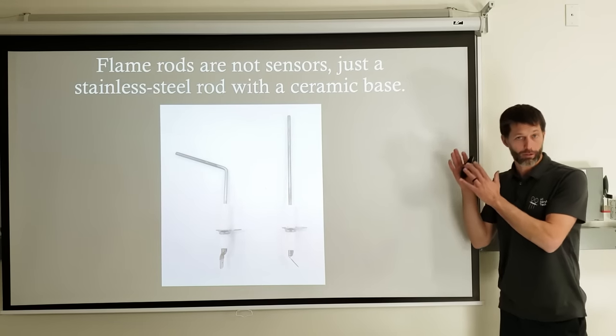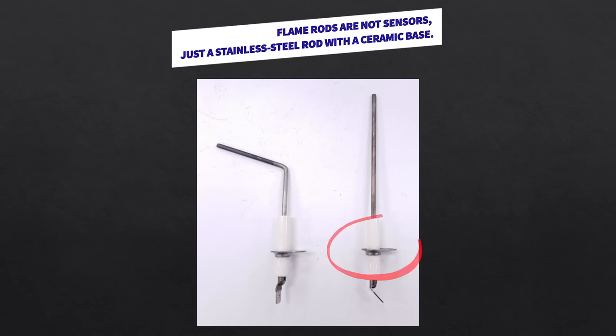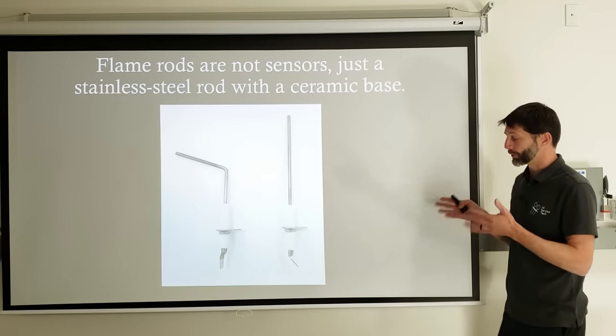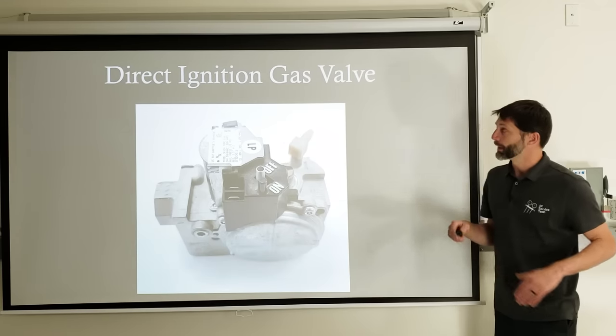The flame rod — often called a flame sensor — is really just a stainless steel rod with ceramic around the base, a mounting clip, and a spade connector welded to it. There's no reason to routinely replace a normal large flame rod. What it does is receive alternating current from the control board via the wire, send it into the flame, and the ceramic isolates the ground from that AC. On direct ignition systems you can measure 85 to 120 volts AC between the spade connector and ground. Putting your multimeter in series lets you check for flame rectification.